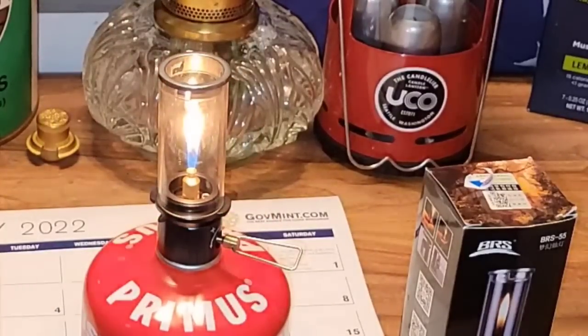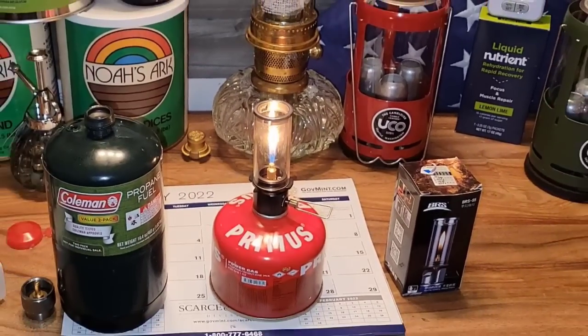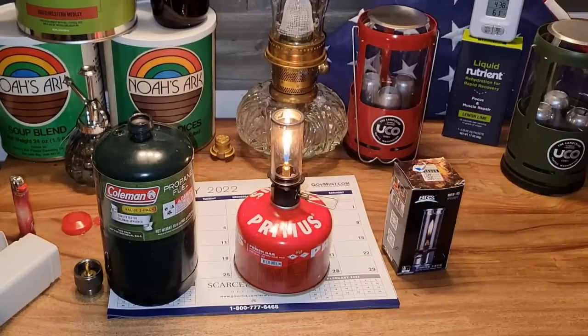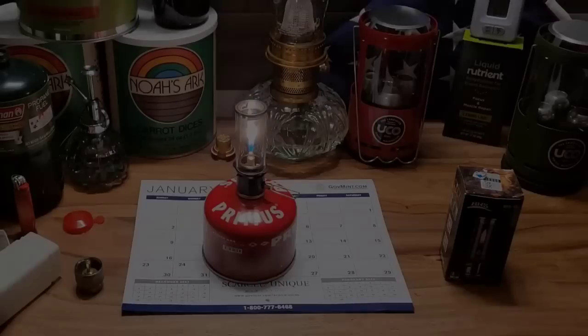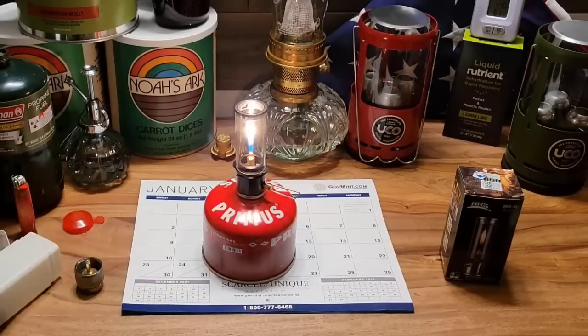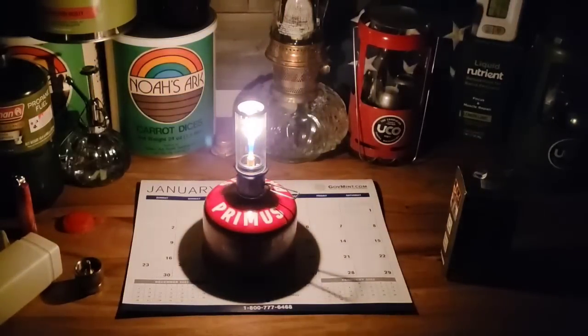That's about as high as it'll go. Now the question is: how much light does this make? Let's go ahead and turn off our main light — this is the only light I've got going on. I turned my computer off so we're not getting any light from that. Let me also turn off the camera light. Alright, I had the computer on sleep by mistake but it's off now. Camera light is off — now let's turn off the main light.